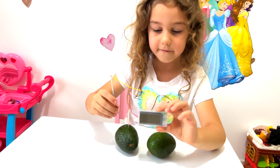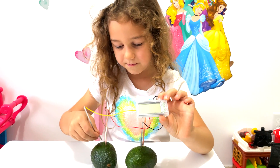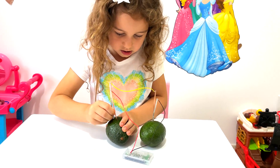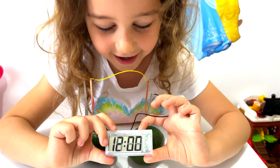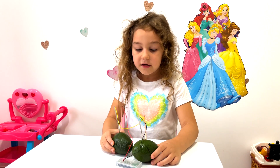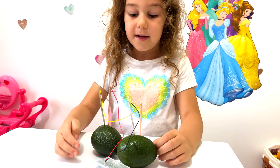Let's see if I take this wire off — is it working? Nope. Try to put it back. Let's see if it's working — yeah, that's so cool! It works even with avocados. So avocado is delicious, but you can also make the clock work with it.